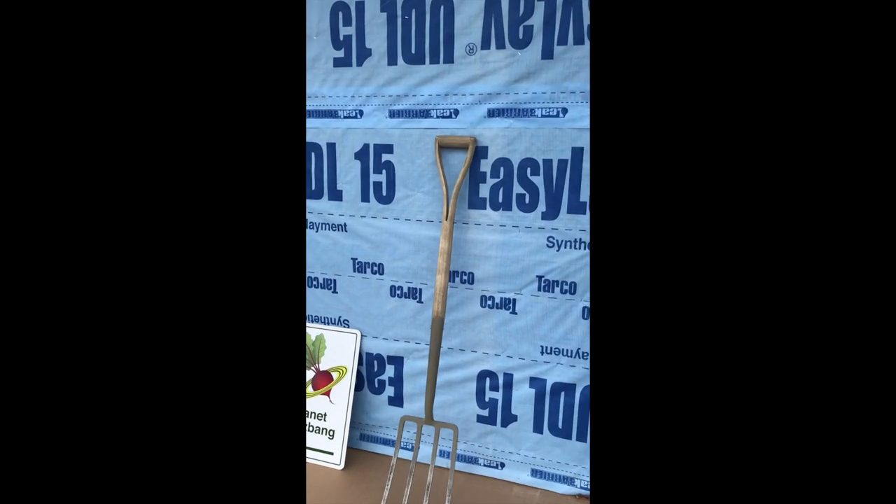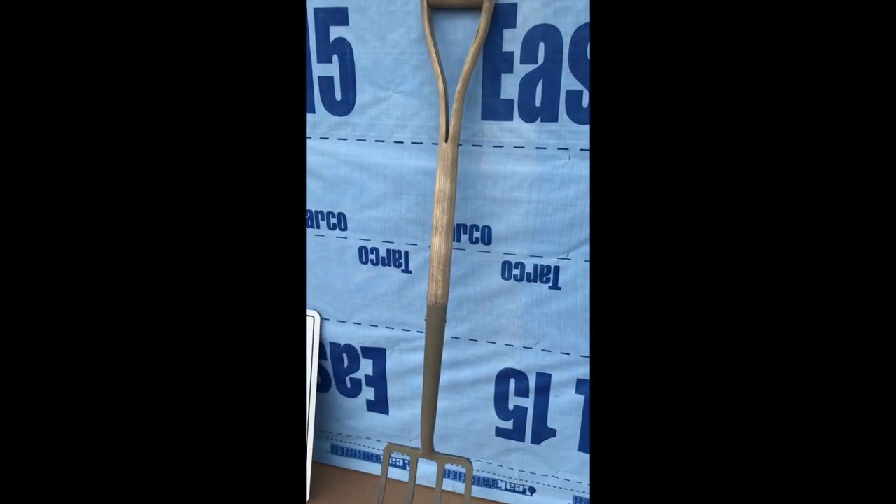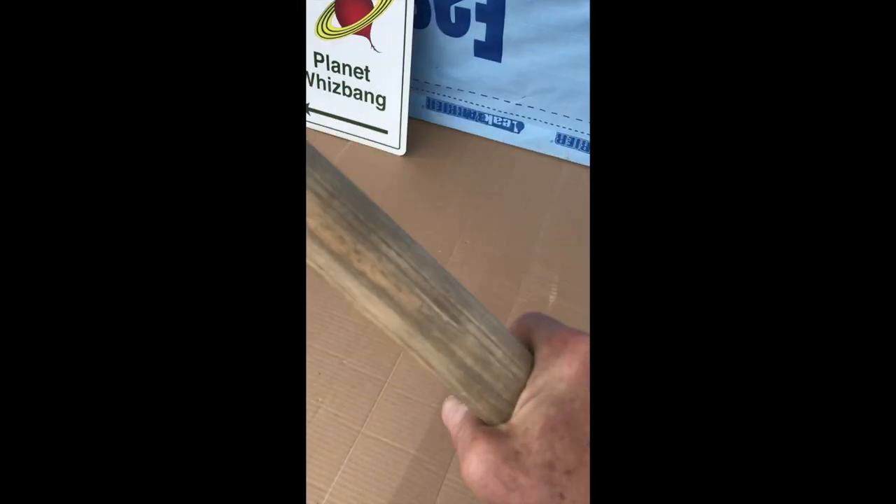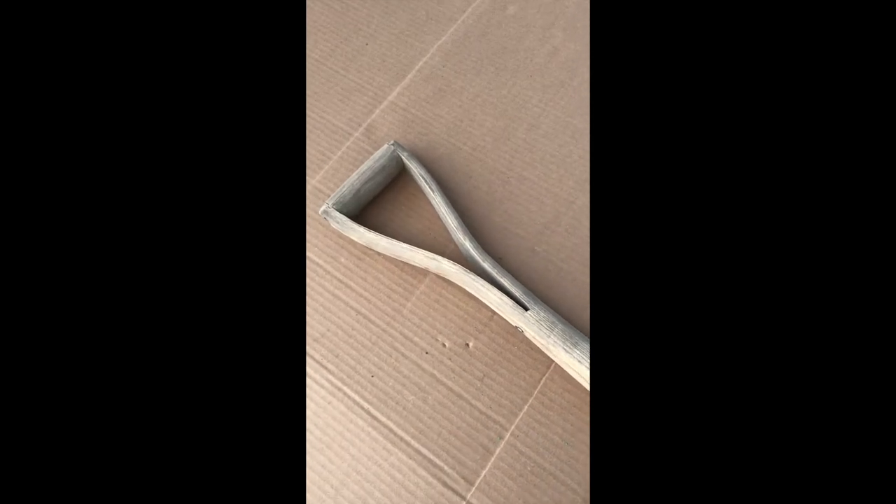Now right there is that fork. It was dirty, but it's not dirty anymore because I washed it off and let it dry. The metal is nice and clean, the wood is clean also, and I sanded it with 120-grit sandpaper. It's all ready.